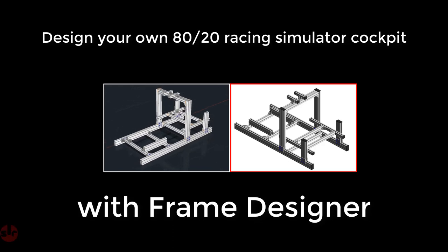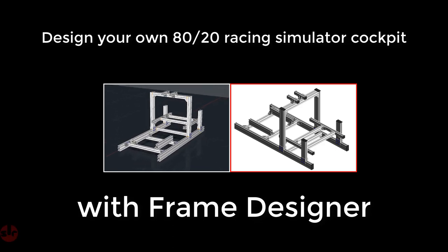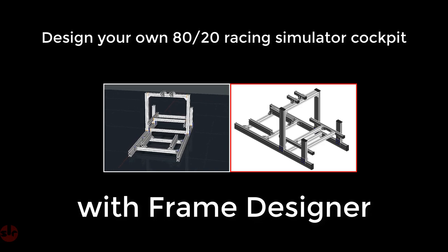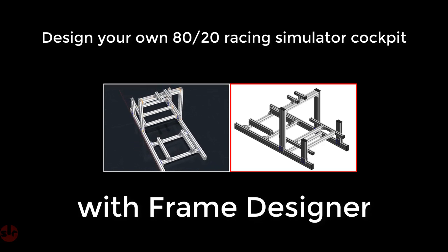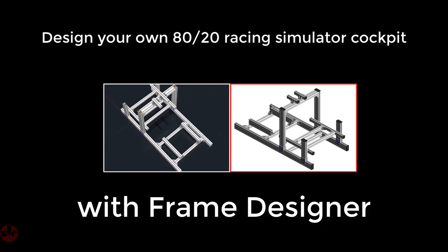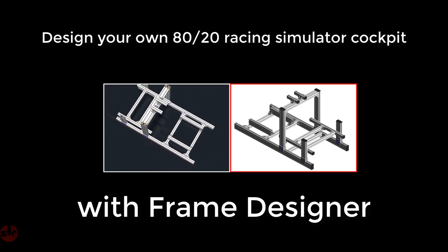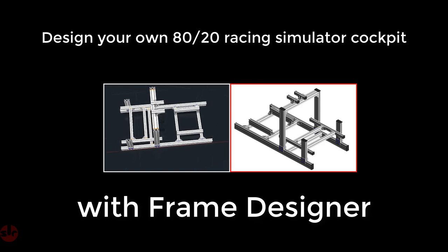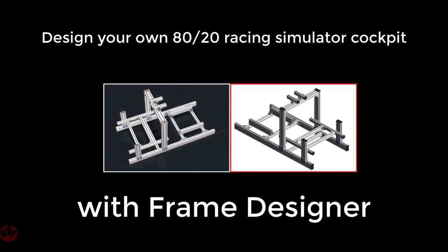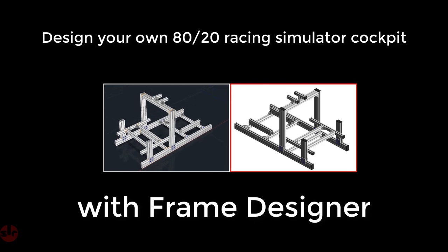Hi guys, in this video I'm going to show you how to build an 8020 aluminium extrusion sim cockpit. The software we're going to use is called Frame Designer, which is completely free — you'll find a download link in the description for the application and for our completed save file. If you find this video useful and interesting, please give it a thumbs up; it helps us tremendously and feel free to add your comments below the video.